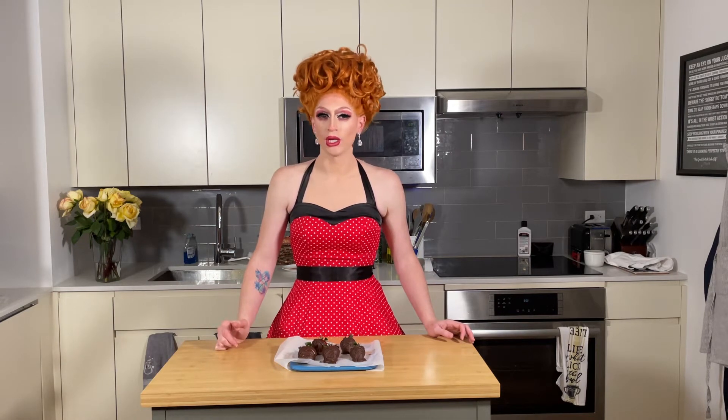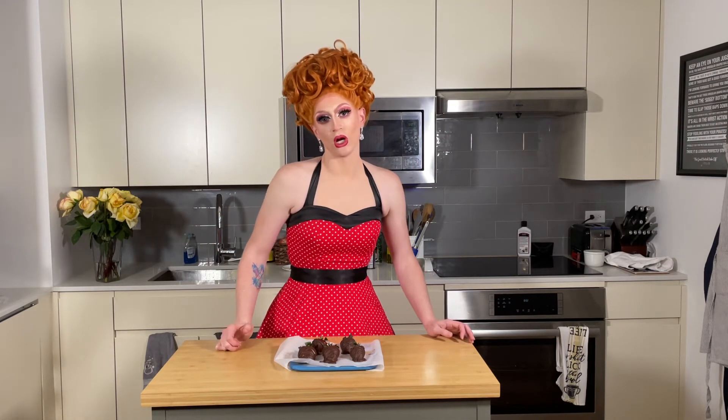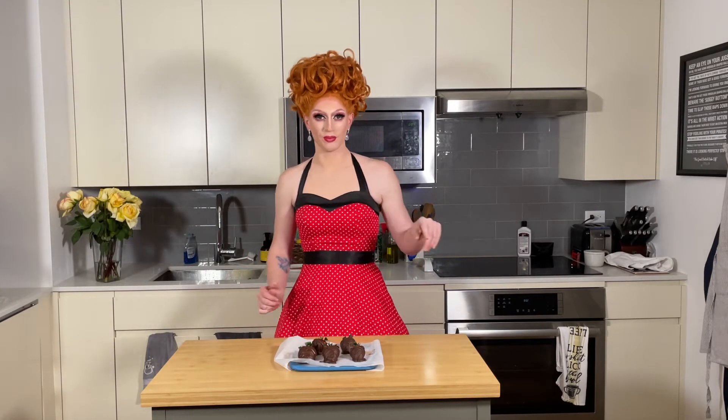If you want to make a special treat for the one you love — even if that's your dog. Actually, don't give this to your dog. Dogs can't have chocolate. They'll die.